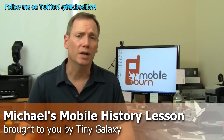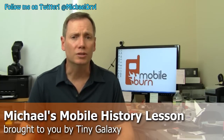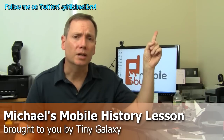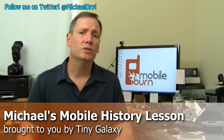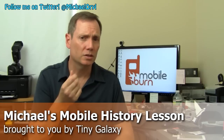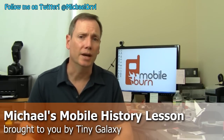Today's video is brought to you by Tiny Galaxy, which is a new YouTube network that we've teamed up with. Tiny Galaxy brings you mobile tech and gaming news, reviews, tips, and really good in-depth stuff like that. If you're interested in checking out some of the videos, click through to the link up here in the corner. And if you have a really cool channel and you think you might want to team up with Tiny Galaxy and make a few extra bucks in the process, click through to this link and you'll find information on how to do that.